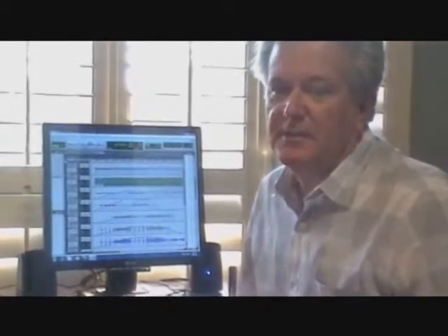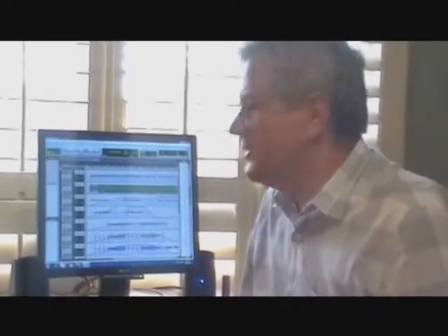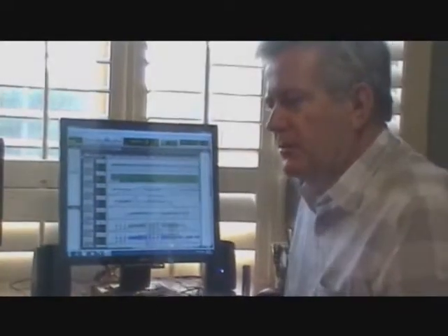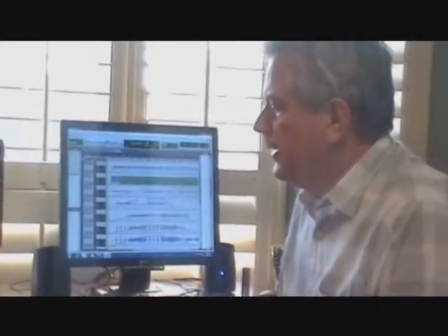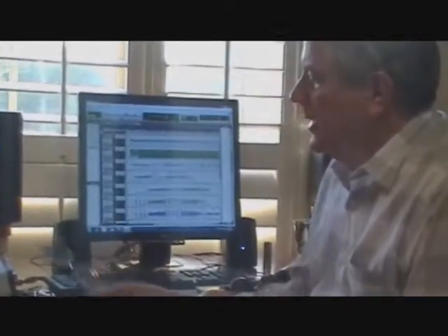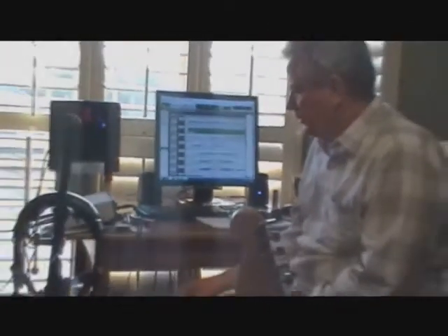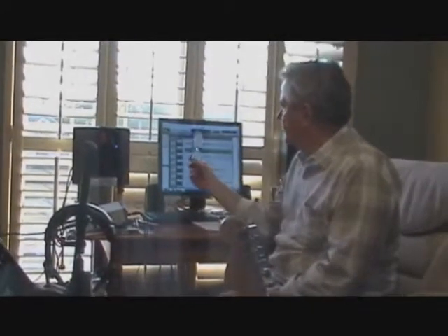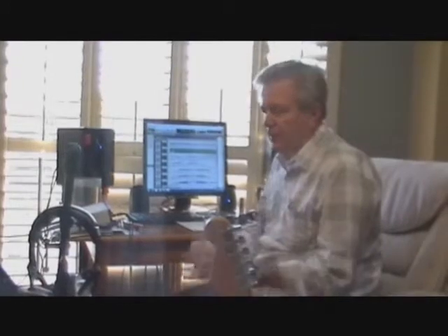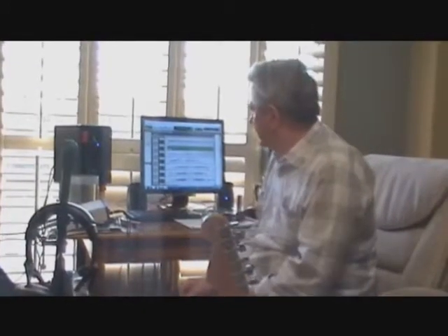I am doing a second video. I did the first one on the basic stuff you need to create a home studio. I talked about the inbox and how it interfaces with your computer and Pro Tools, and I also talked about the way I've set my little studio up for recording.